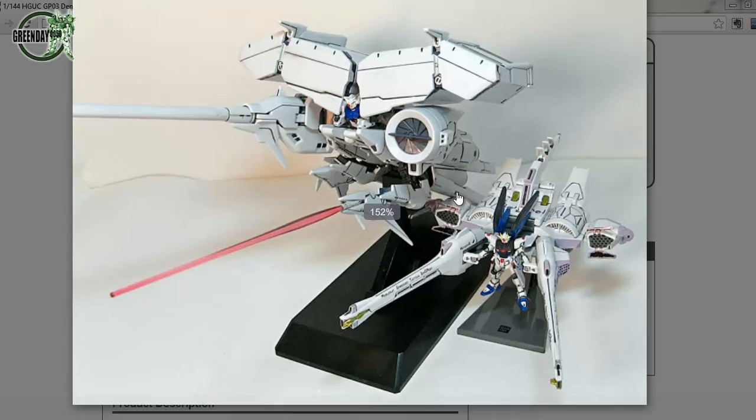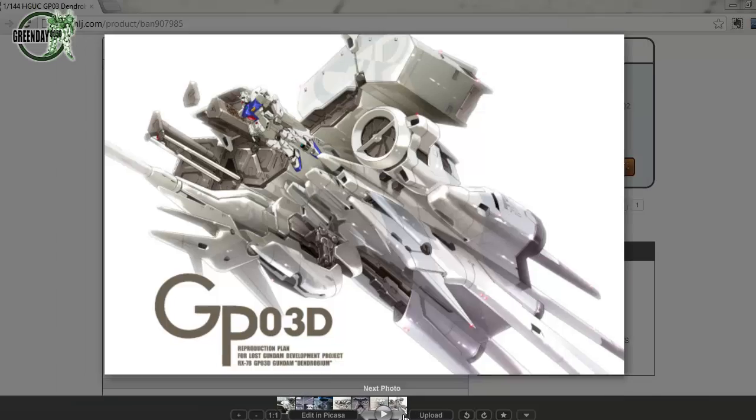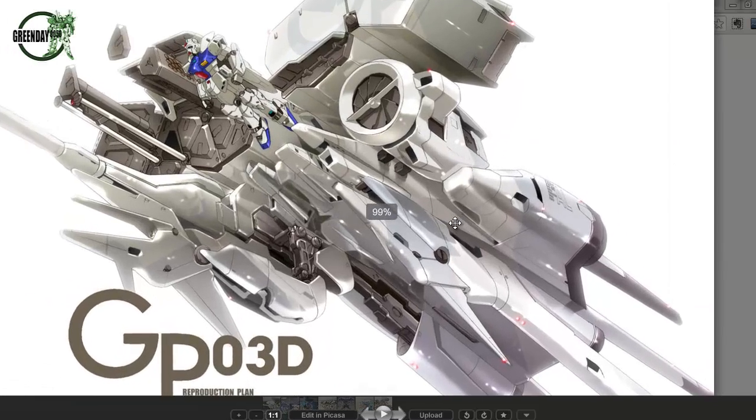Just a little comparison here: this is the Dendrobium versus the Strike Freedom Meteor unit. It's the same concept, but nothing quite does it in the same style as the Dendrobium, in my opinion. The sheer mass of it all is quite impressive on your shelf.